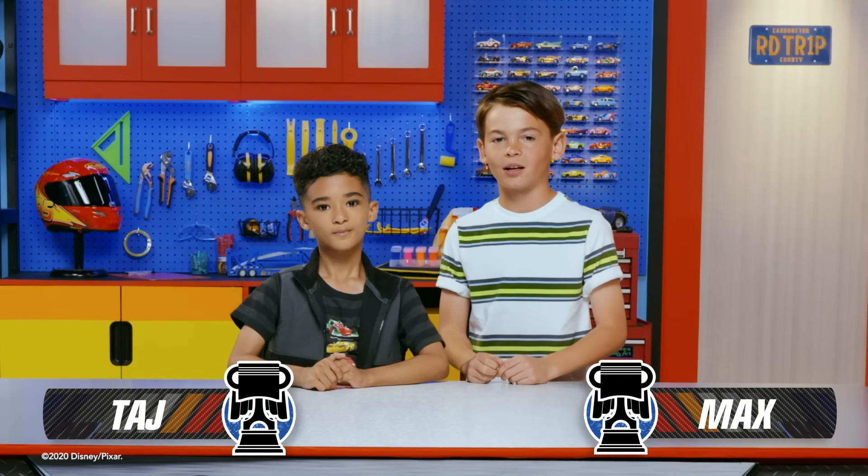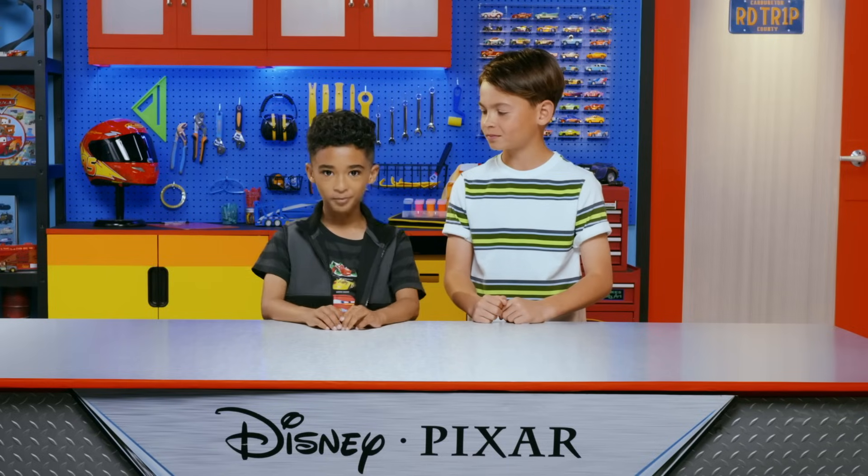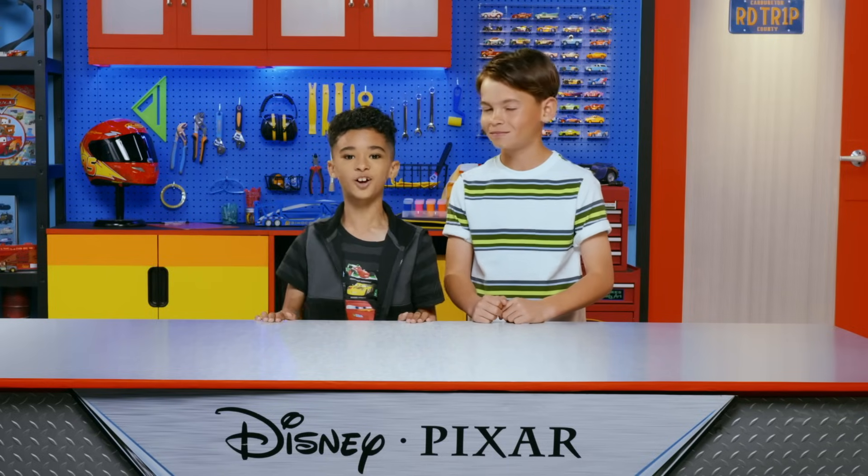Hey everyone, it's me, Max. And I'm Taj. And welcome to this episode of The Cars Garage! The Cars Garage is our place to learn, play, and create awesome things from the world of Pixar Cars.